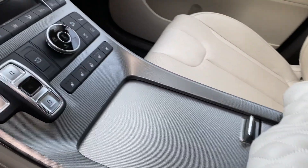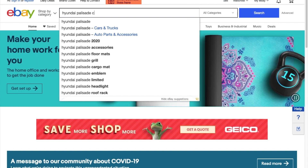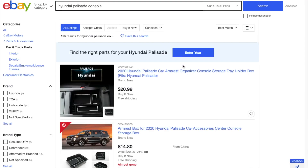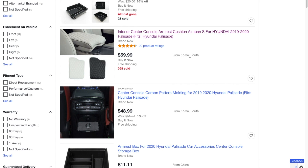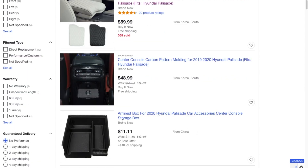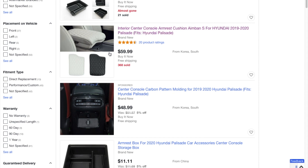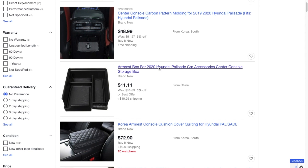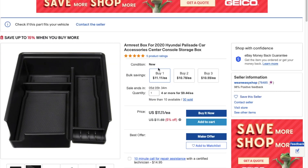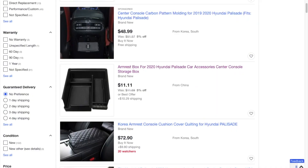One thing to keep in mind is that the armrest cushion does not necessarily match the color of the seats — it's not a 100% match. It might be for the black one, but when I purchased it on eBay, I just typed in 'Hyundai Palisade console.' You can see there are two colors, and it's $59.99. It does ship from South Korea, and the tray storage box comes from China, so it will take a while to arrive. Just keep in mind the color does not necessarily match the existing color of your car — it might for the black one, but not for the cream or white.